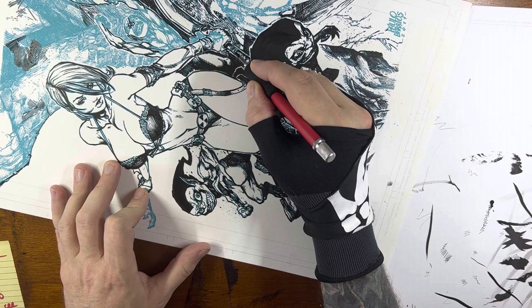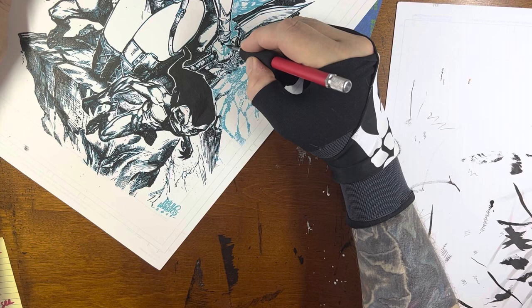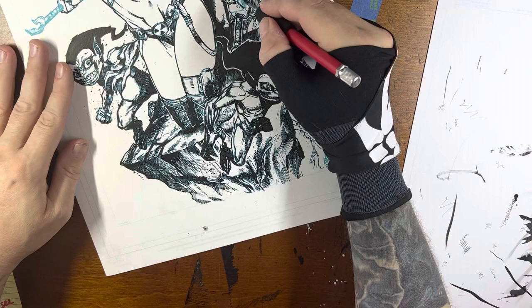One of the things I'm proud of right here is not really even the inking. I just got a new mount for my camera, so you're not looking at it at that weird angle — you can actually look down. I got to adjust to make sure that I'm staying on camera a little bit better, but I think it gives you a much better angle and you can kind of see what I'm doing.